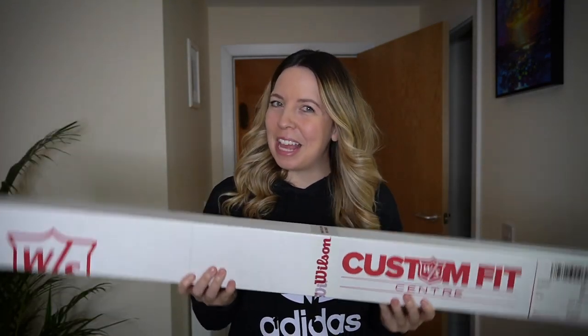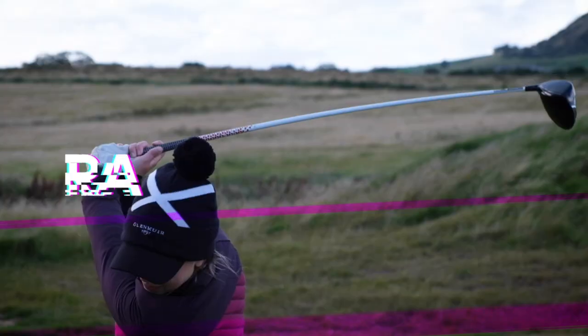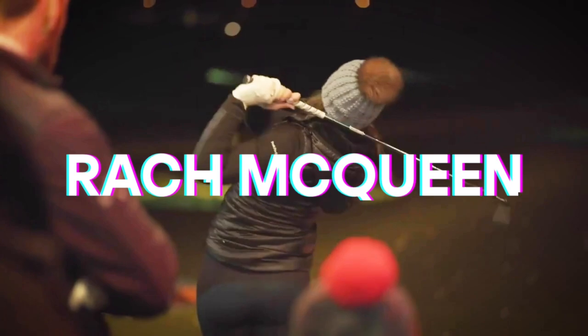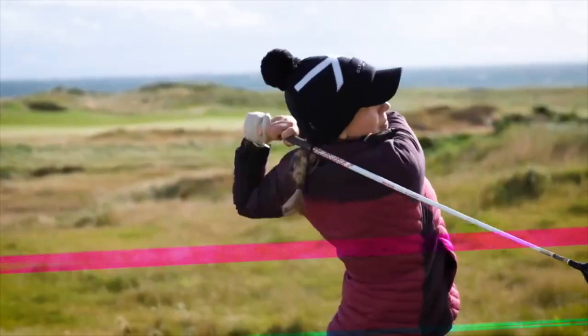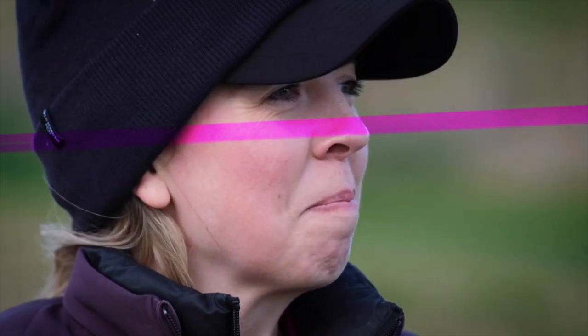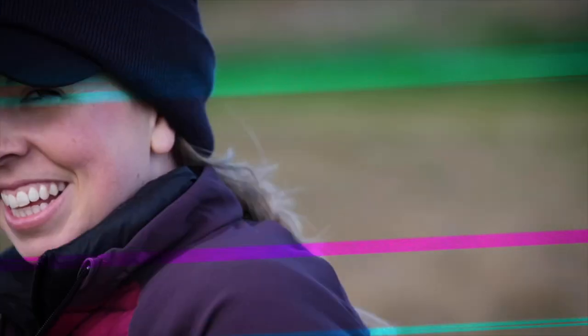My first delivery of 2022, so let's do an unboxing. As you can probably tell by the box, it is from my friends at Wilson.